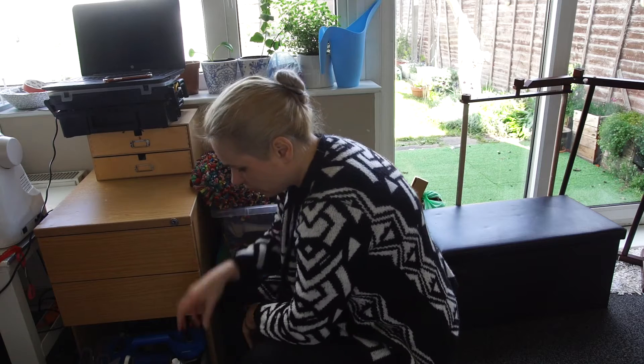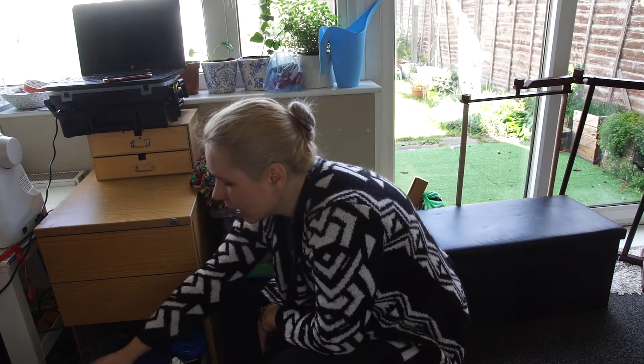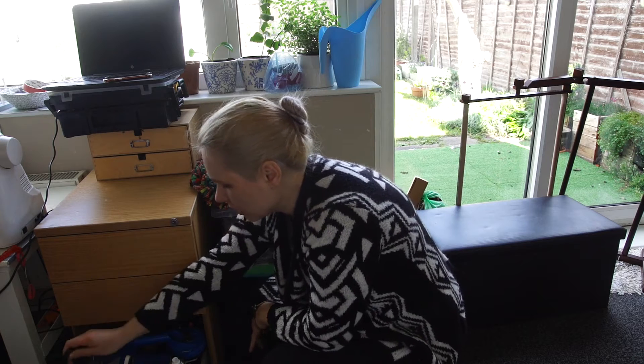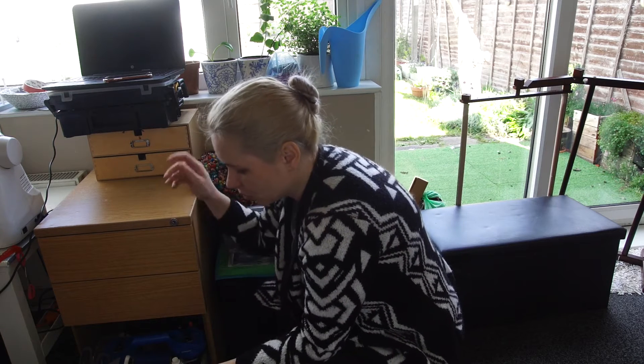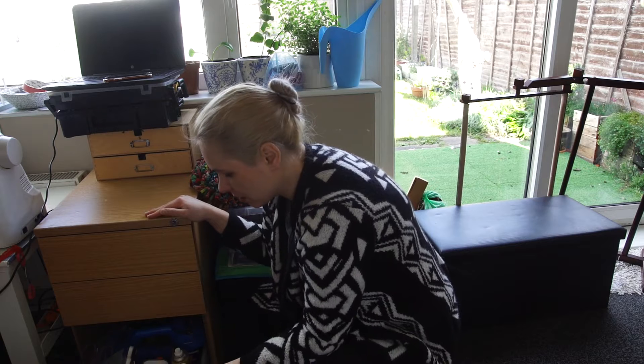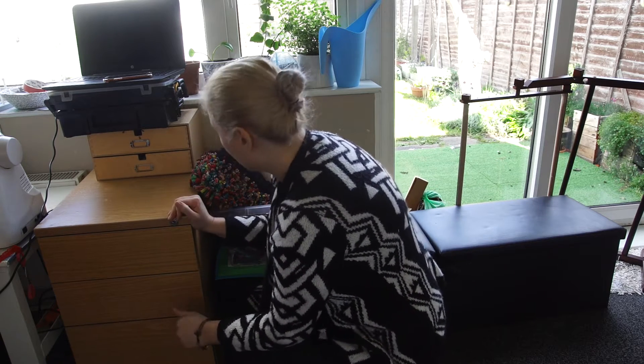In the third drawer I've got lots and lots of spray starch, my threads, and I hide my scissors and cutting things in there as well. I don't like to leave anything on the desk, especially when the kids are around — they know they should be careful, but you never know with kids.